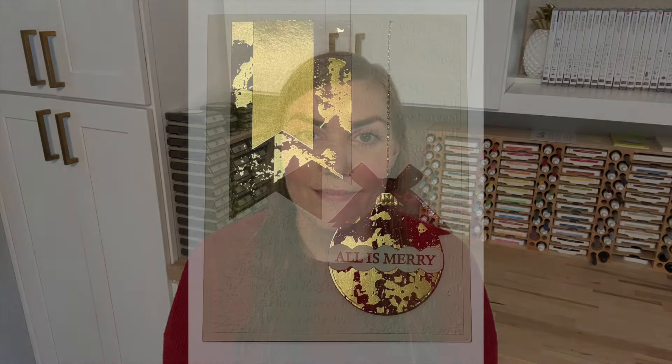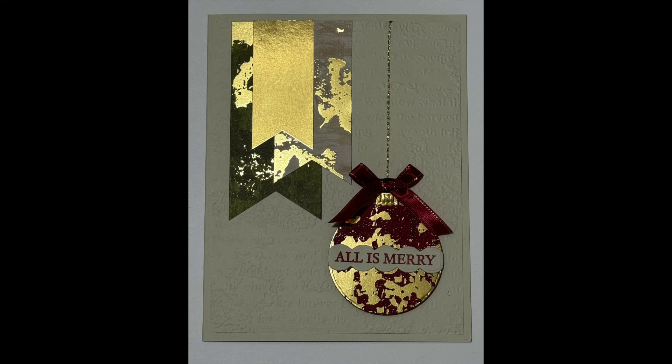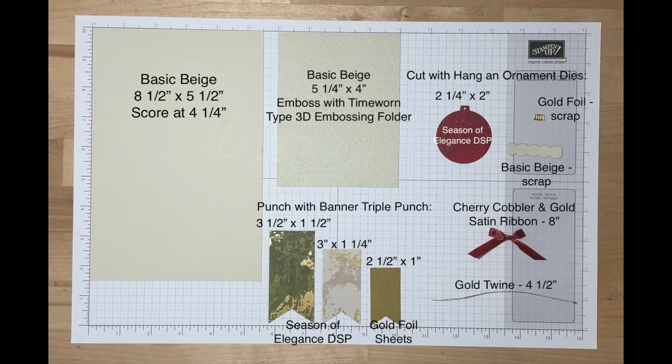Let's get started. Our first card design is the Hanging Ornament card. If you ordered a Class by Mail kit, go ahead and pull out these parts and pieces right now. If you didn't order a kit, pause the video here, prep everything that you need, and come back when you're ready to stamp and assemble.